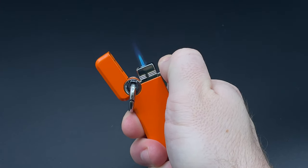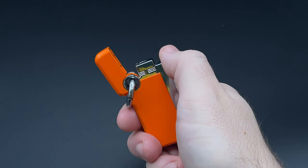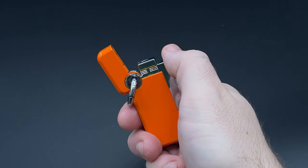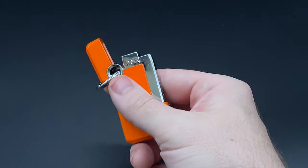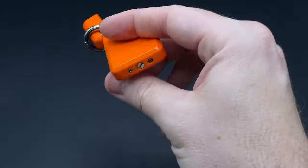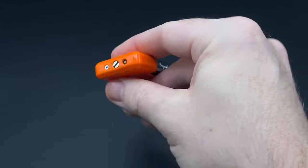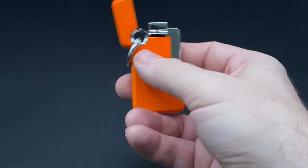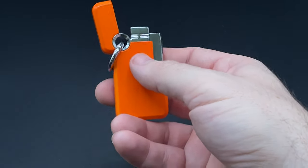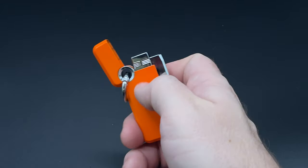It is a standard-size torch, or what might now be referred to as a smaller flame given the recent number of oversized single flame torches we've been seeing. There's no punch cutter and no fuel window. Instead, you get the Hooked logo right there, and the ST DuPont logo right there on the ignition. I don't really care about the punch cutter, and I'm not thrilled there's no fuel window, but from a lighter perspective this one is as good as any.